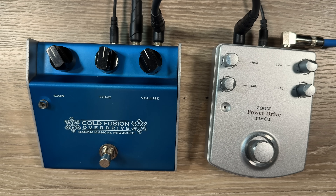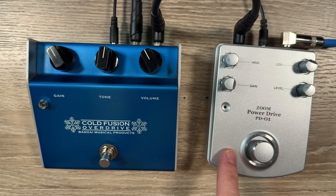The Zoom Power Drive is not actually a Klon clone, but during the same time period — about 20 years ago — this pedal was often thought to be a Klon clone. On The Gear Page in particular, I remember everyone had to have the Power Drive. It was so awesome. Not that it's a bad pedal, but it just has its own thing. I would say it's nothing like a Klon clone, but it's still pretty cool in its own right.